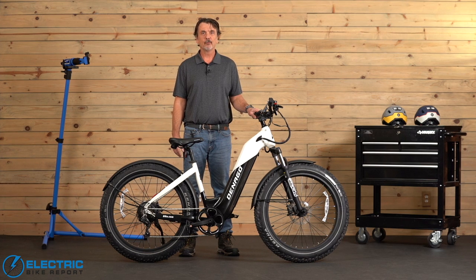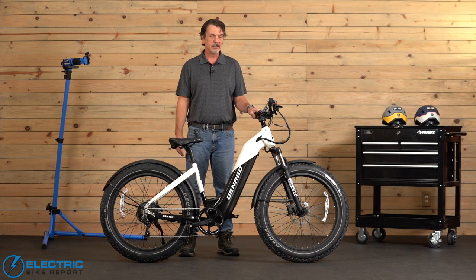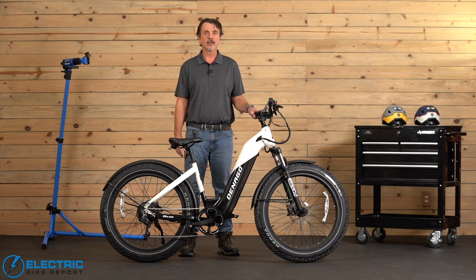Hi friends, this is Forrest Wollman here with the Electric Bike Report and today we're going to talk about the Denago Fat Tire E-Bike. Now we did over a hundred miles of riding and testing on this bike and it's got some great features which include a good sized battery, a torque sensor, and a color LCD and some other nice features too. So stay with us here and we'll give you some more details about the Denago Fat Tire E-Bike.